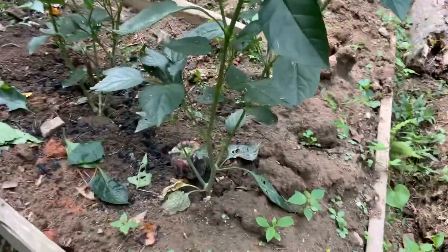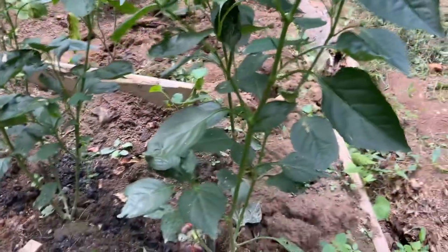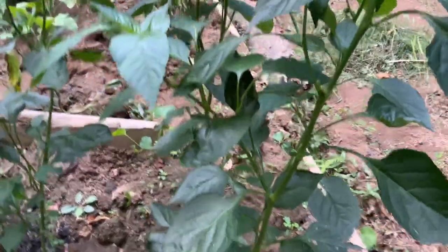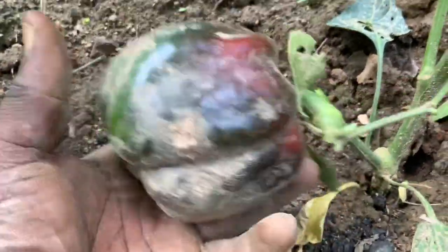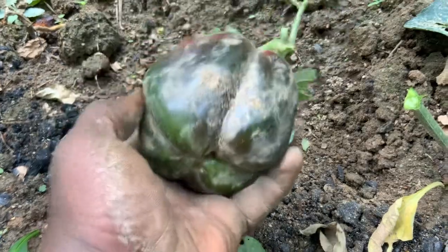Welcome to Planter Garden TV. How you guys doing today? I'm gonna show you a few of my peppers. This is a ripe pepper right here - this is one of the peppers that I use for the super juice, so this is definitely a ripe pepper ready to go.